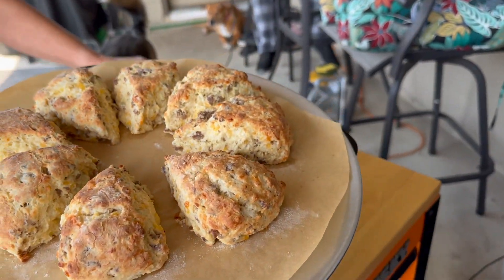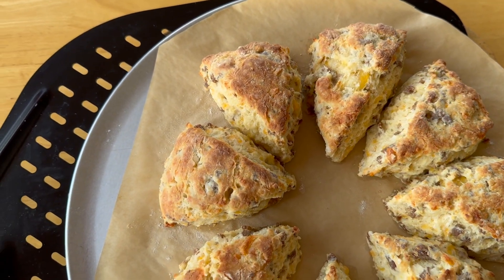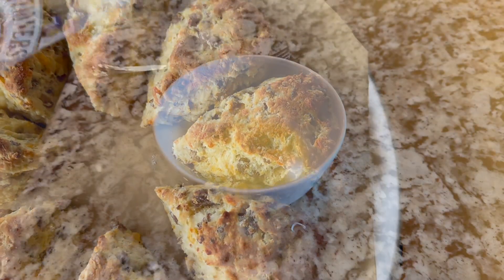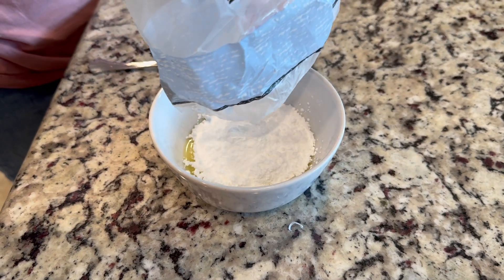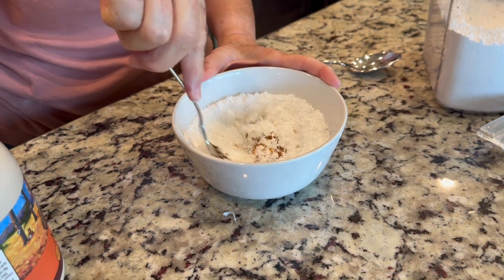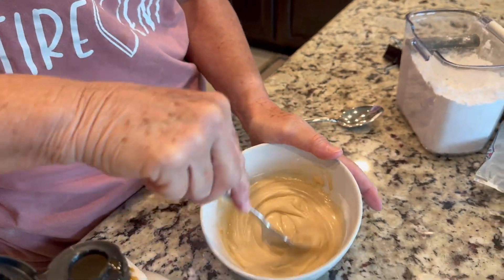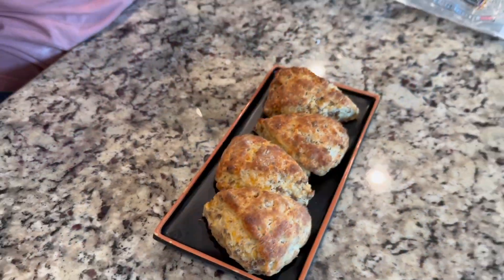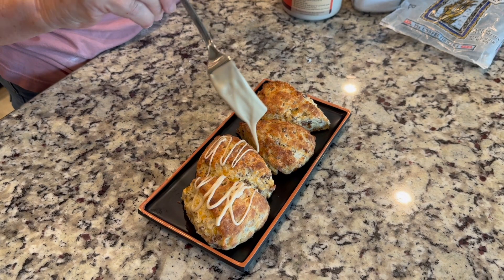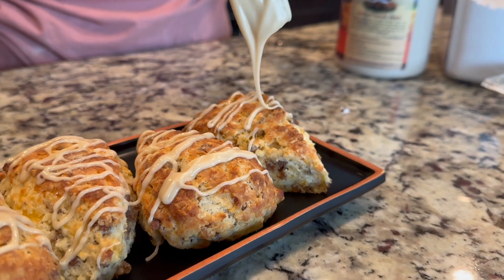There is already a little maple syrup in the scones, but we still want to top them with a maple glaze. To make that, melt a couple tablespoons of butter, throw in some powdered sugar, and add a little more maple syrup for flavor. You can adjust the maple syrup to get the right drizzly consistency, then drizzle that right over the top of all the scones. It gives them that extra sweet kick to complement the savory flavors.